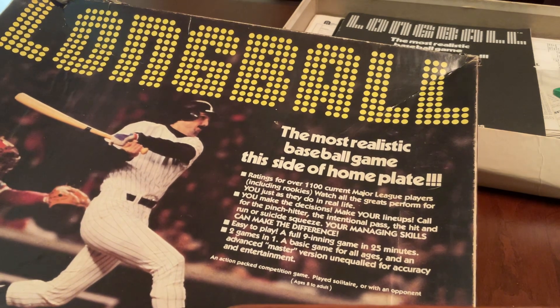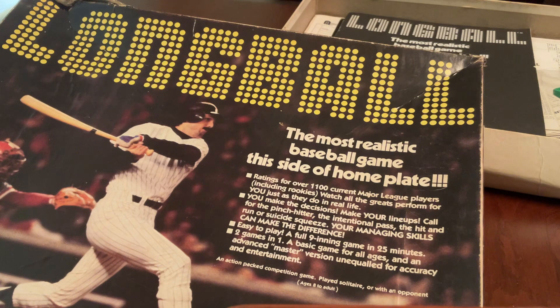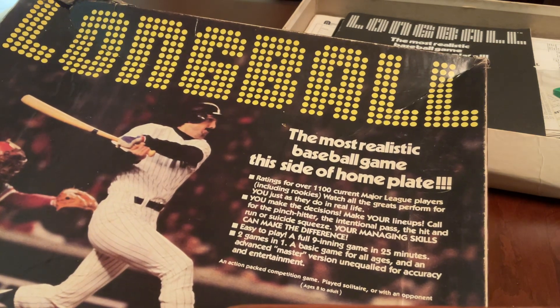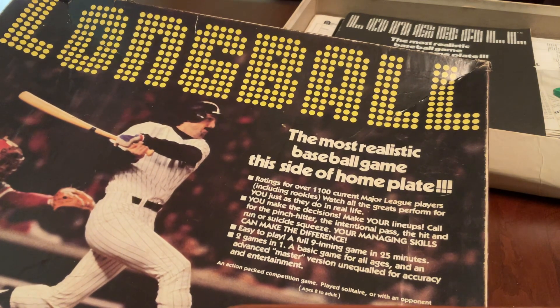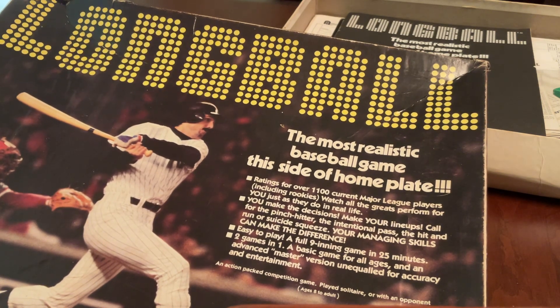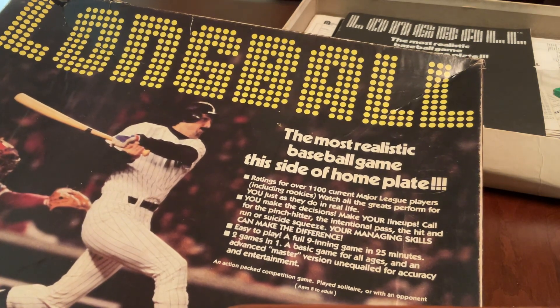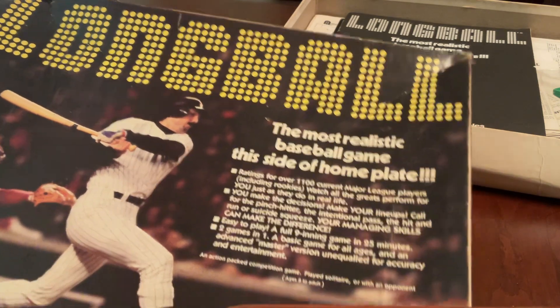There's a Long Ball Facebook page, which I can put the link to in the description, where we talk a lot about that and the different versions. I also have a different video where I actually reverse engineered this game — the 1974 version — and can now create cards for the game.